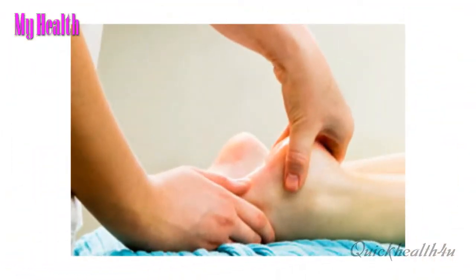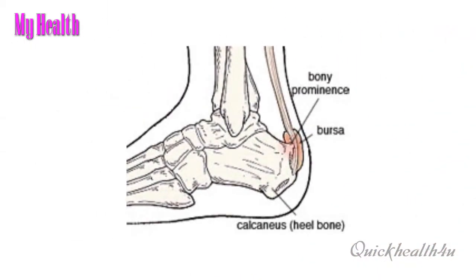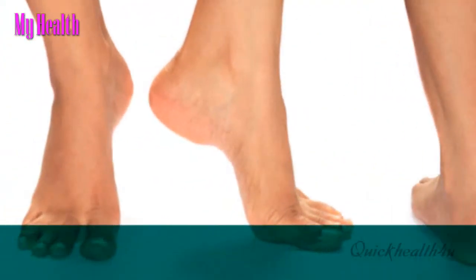If you participate in spin classes, you may need to modify the class to avoid further injury to the foot. The recumbent stationary bike may place excess stress through the arch because of the position. The classic stationary bike is more appropriate.